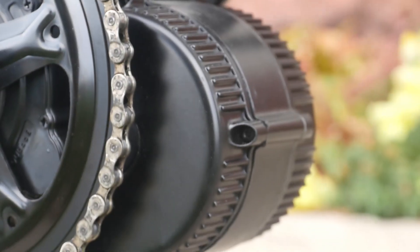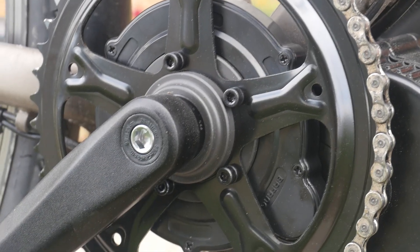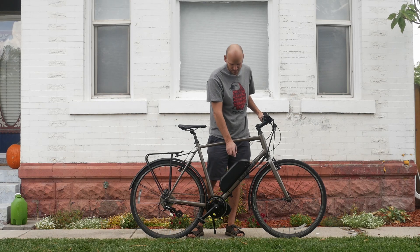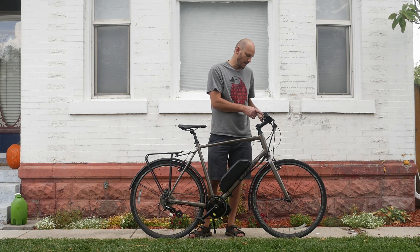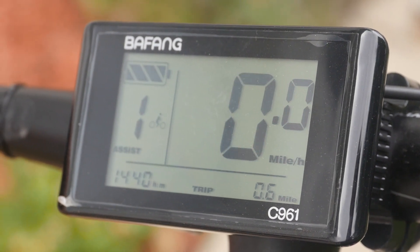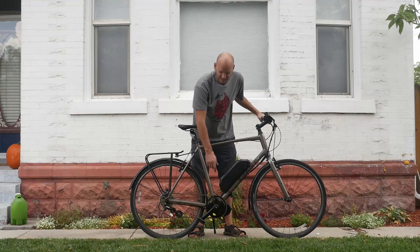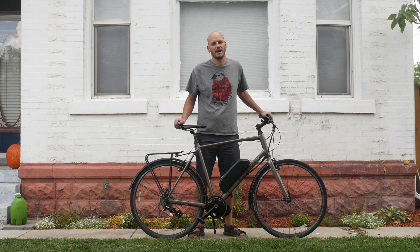For the motor, we put on a BBS02 750-watt mid-drive motor with a 48-tooth chainring. We have a 52-volt 17.5 amp-hour battery using Samsung 35E cells. For the display, we went with the basic C961 — shows all your data but no frills. The only other add-on was the gear shift sensor. It's a mid-drive, so a gear shift sensor is absolutely a no-brainer, especially if you're new to riding them.